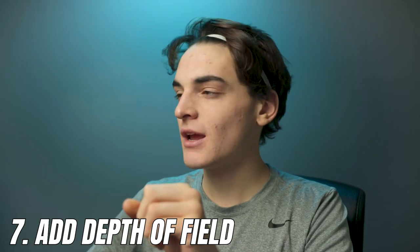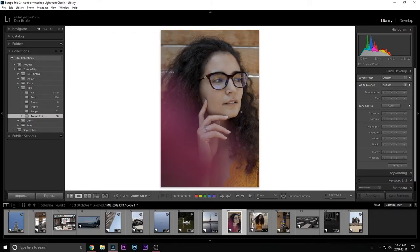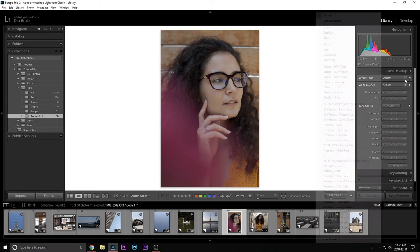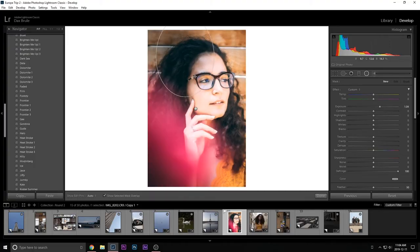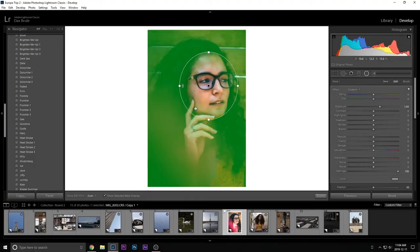There's one last trick to add depth of field to your image. I'm going to use a different photo for this — I'll throw on a quick preset so it's easier to look at. Grab a Radial Filter and put it around her face, so the edges are kind of fading off.